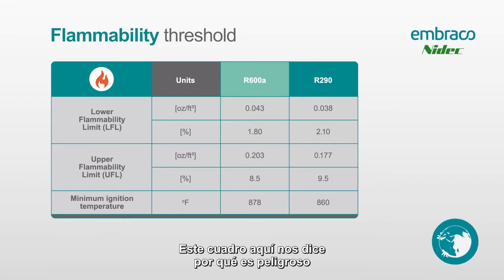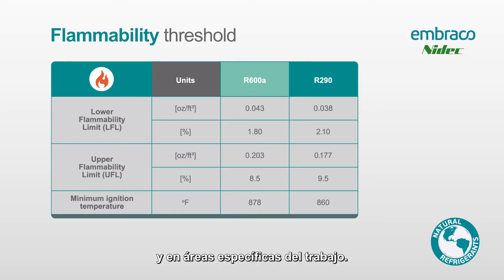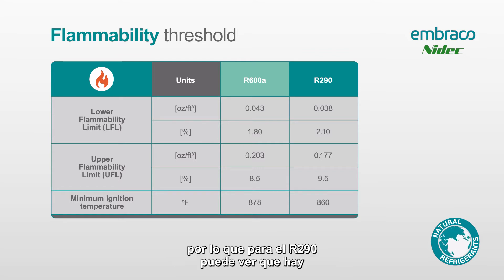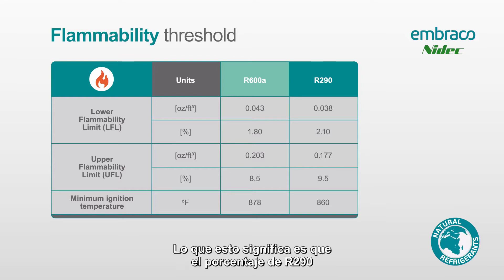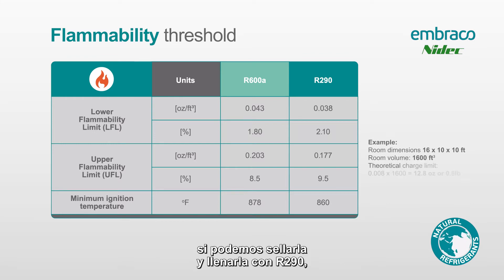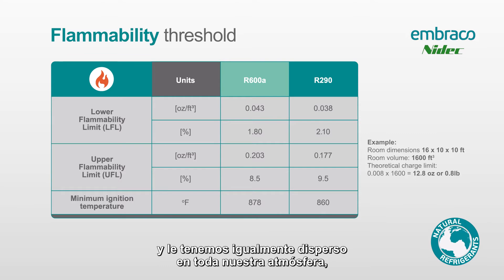This is probably the most important part of the entire presentation. This chart tells us why it's dangerous to be working in specific areas of that cabinet and on the job. For R290, there is a lower flammability limit of 2.1% and an upper flammability limit of 9.5%. This means the percentage of R290 in the atmosphere of your space needs to be between 2.1% and 9.5% for it to be flammable. If we sealed a room and filled it to only 1.5% R290, equally dispersed, we would not have enough to create an explosion.